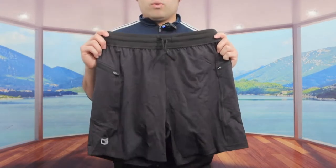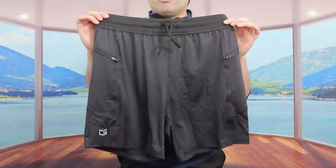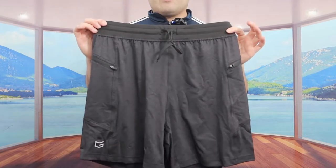For this short you have the option to machine wash it and dry it using the lowest temperature setting. That's basically everything about the product — now let's put this on to show you guys what the short looks like when worn.